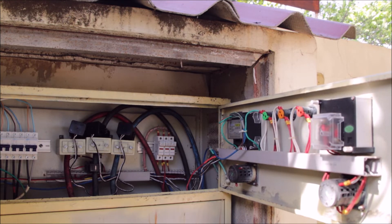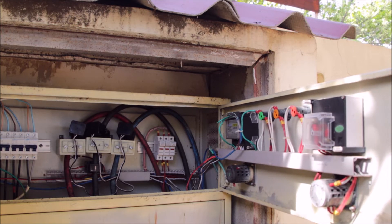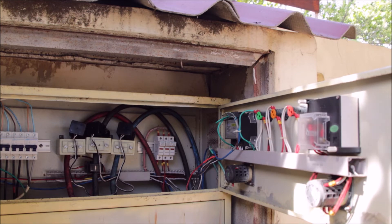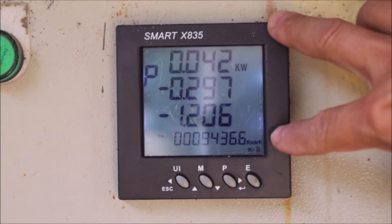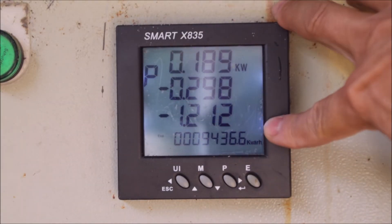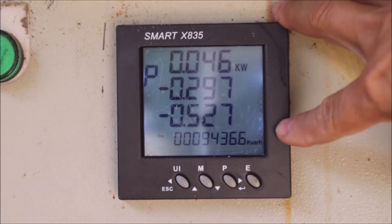There is also a Modbus data connection here. Every single value the meter can show us will also be stored in memory and you can read it out via Modbus — which is what I'm doing on my PowerWall to read the bi-directional power. Now let's look at the meter itself. We have a pretty big LCD display, around seven by seven centimeters.